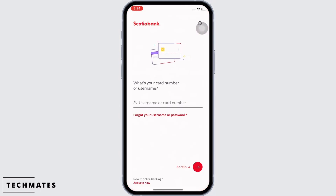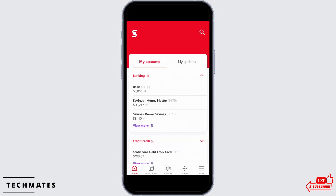In order to lock your Scotiabank card, firstly open the Scotiabank application on your device and make sure you are logged in. Once logged in, you will be led to the home page, where you will be able to see two different sections: My Account and My Update. At the bottom, tap on the credit card option.